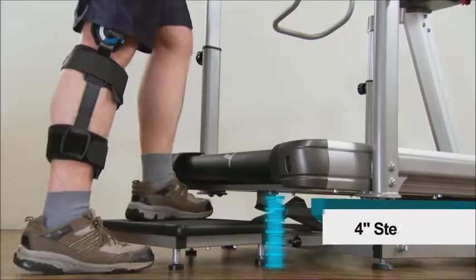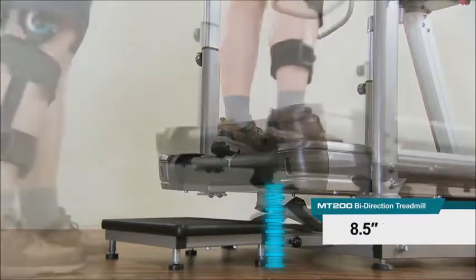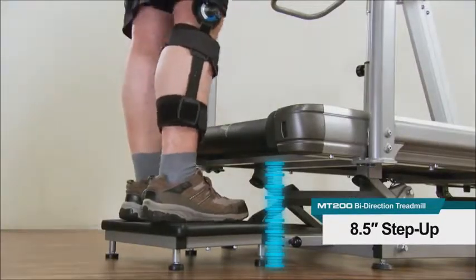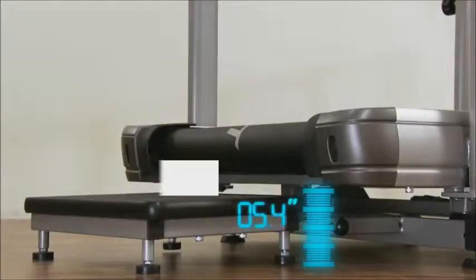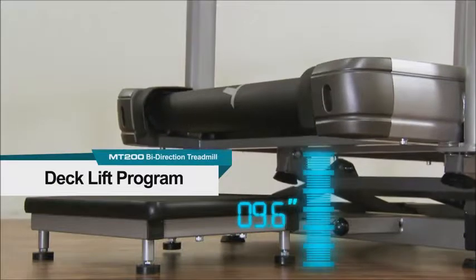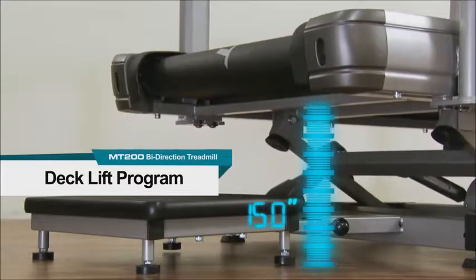The unique deck lift program offers 30 levels of step height in one-quarter inch increments, increasing precision for step-up training. The step-up height can be as low as 5 inches, all the way up to 16.5 inches when the step is removed. The deck lift feature also provides easy access to the patient and better and safer biomechanics for the therapist when assisting in gait training.